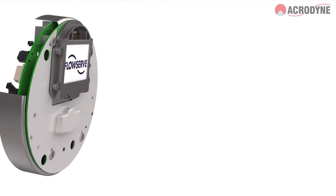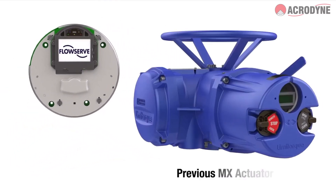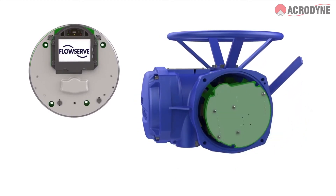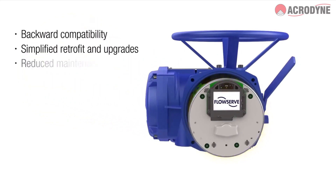Furthermore, the new display and control electronics assembly is backwards compatible with previous MX-B Actuator models. This allows Limitorque customers to easily upgrade existing units to the latest MX-B technology with a simple conversion kit.